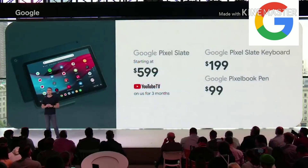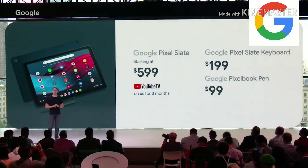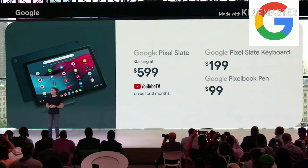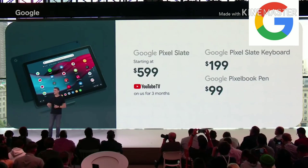Pixel Slate comes in several configurations starting at $599. Pixel Slate keyboard is $199. And Pixelbook pen, now in matching Midnight Blue, is $99.